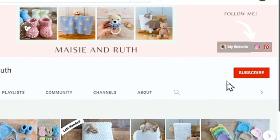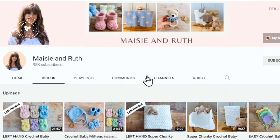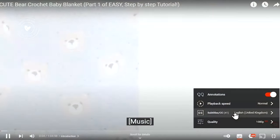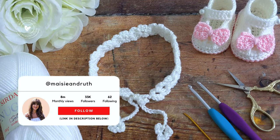Don't forget to subscribe to my channel and hit the little bell icon so you don't miss out on any future videos that I upload. There are also subtitles on all of my tutorials. Just click on the little gear icon at the bottom of the video, select subtitles and then select the language of your preference.